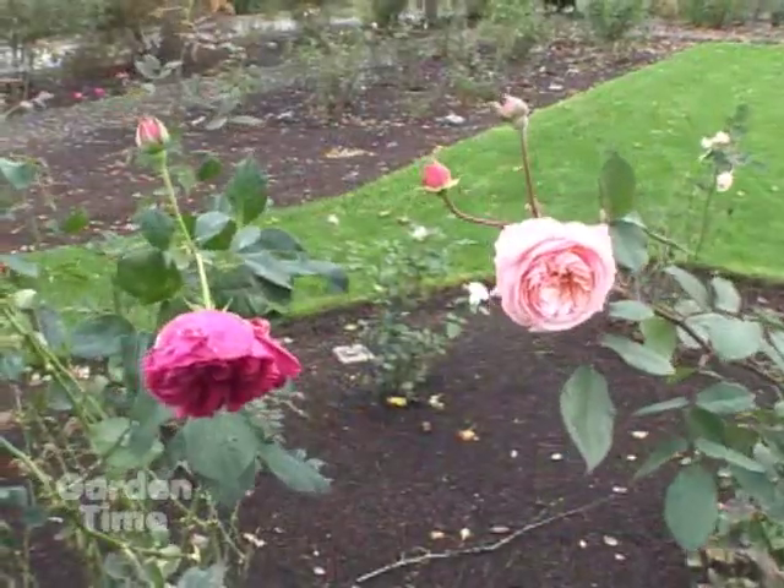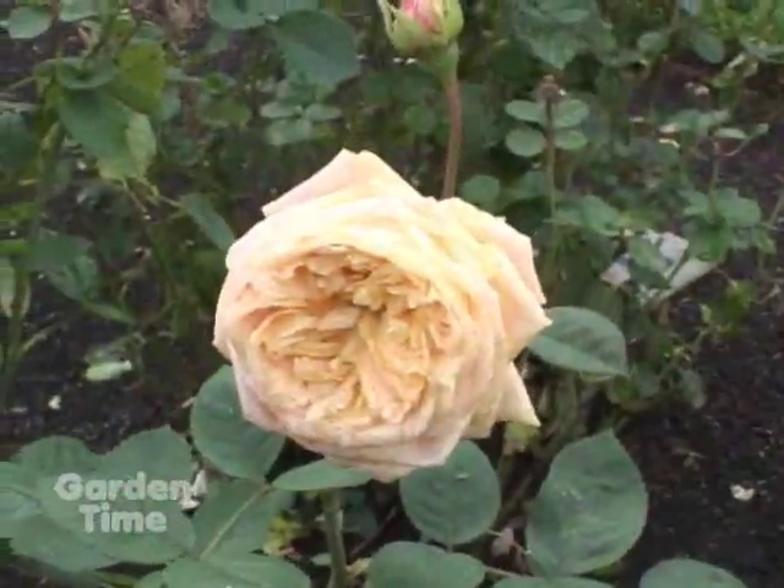It's a bit of a blustery day, and I'm out here at Heirloom Roses with Cheryl. There are still some things that we can do, and you have roses blooming all over the place out here still, which is delightful. It really is beautiful. There are some things that the home gardener can do to prepare their own roses for winter. So give us a couple of tips on that.